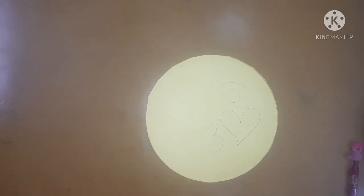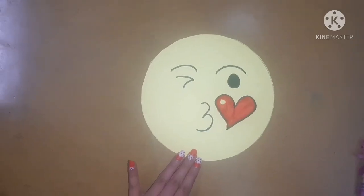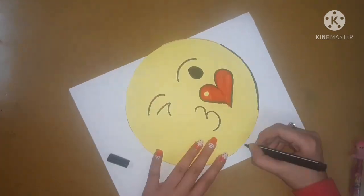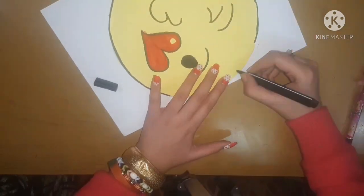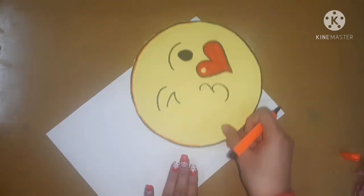Now I will draw my favourite emoji on it and then colour it with the help of sketch pens. I will give it some outline so that it looks good, and after that I will also add some shading with the help of an orange sketch pen.